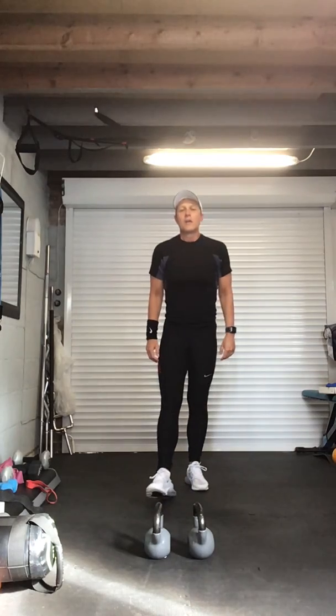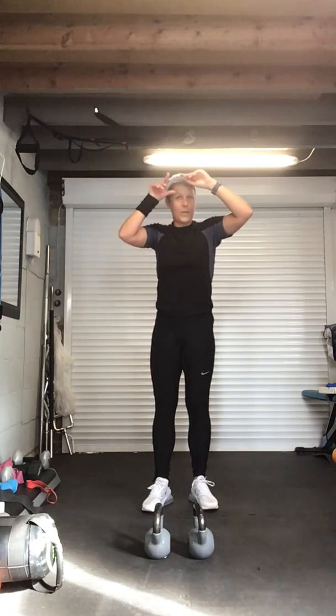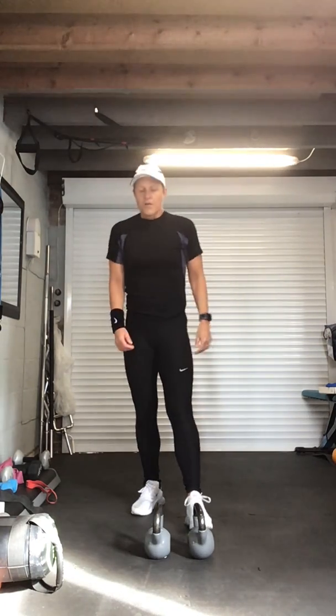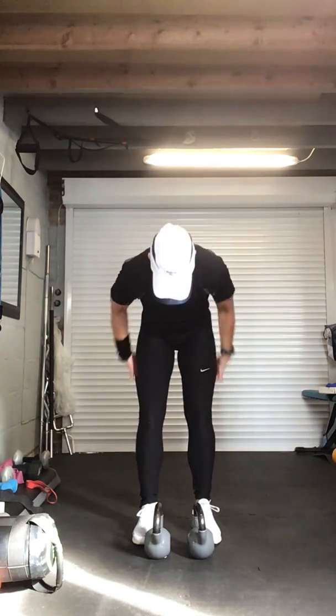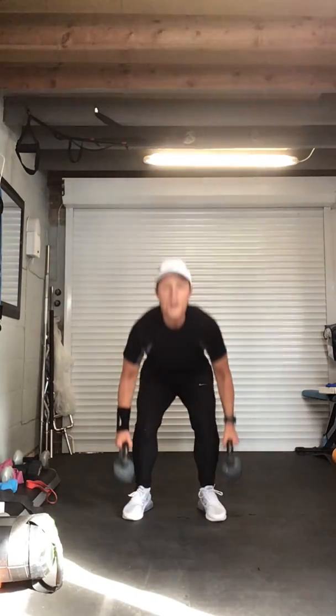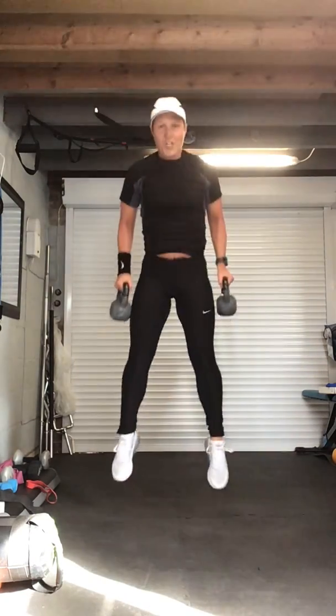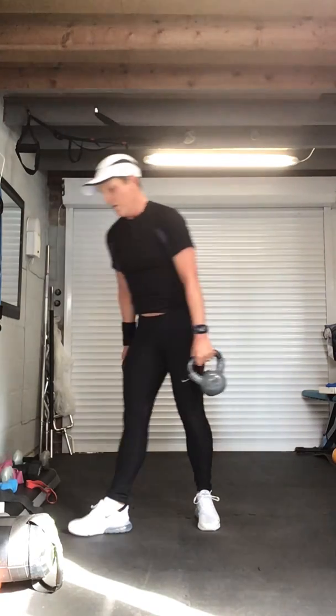Quick rest — second set of jump squats for fifteen again. Are we hot? Grab those weights, feet shoulder width apart. Remember: keep that chest lifted, bend those legs, nice and soft. Four, three, two — here we go. One, two, three, four, five, six, seven, eight, nine — five more, come on, five, four, three, two. Recover — well done! Grab that drink, take a breather.